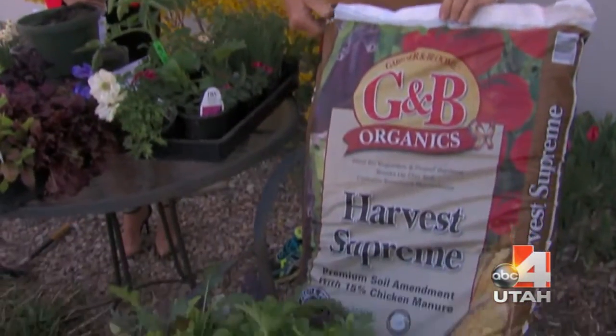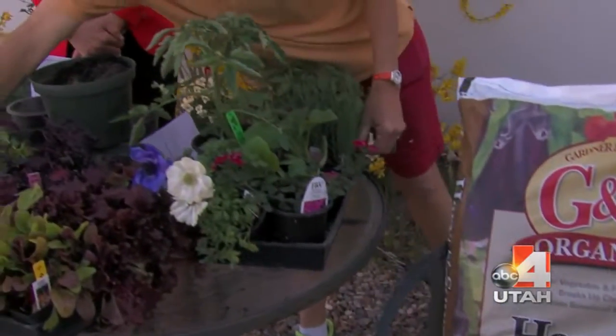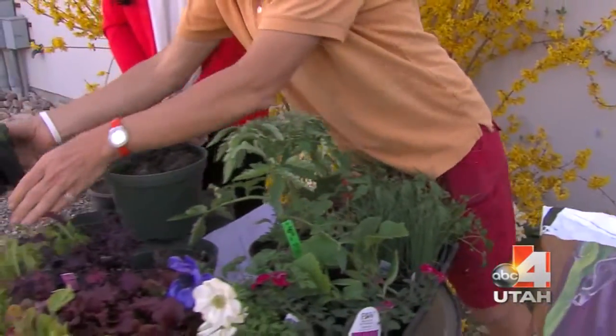We also have a special mix for edibles called Harvest Supreme. It has manure and other amendments that are great for growing fruit trees and berries — like these strawberry starts right here. Mix this in with your strawberry starts and you're going to have a great harvest of strawberries this summer.